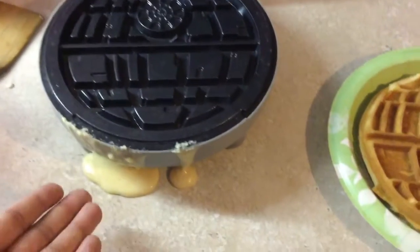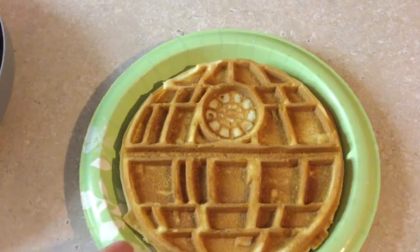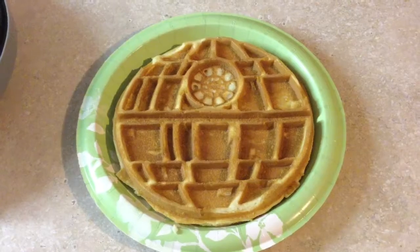Other than the fact that we overfilled the waffle iron, our first waffle looks really nice at the recommended time of four minutes.